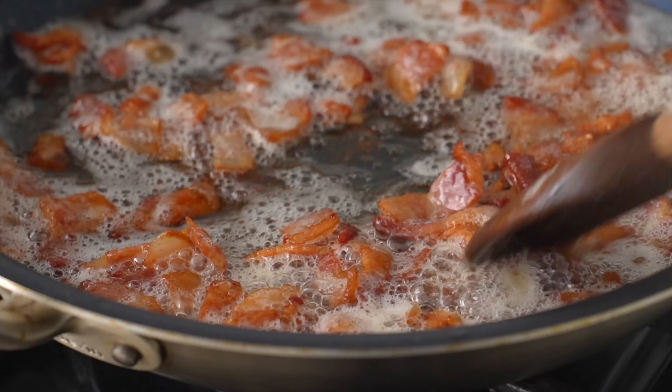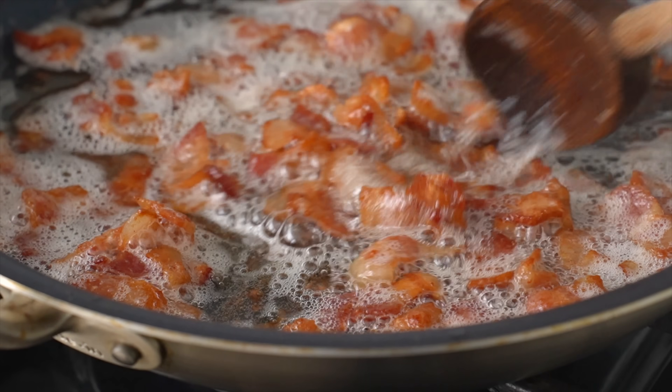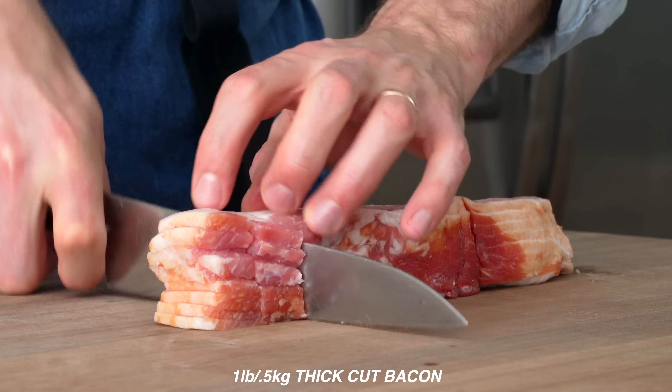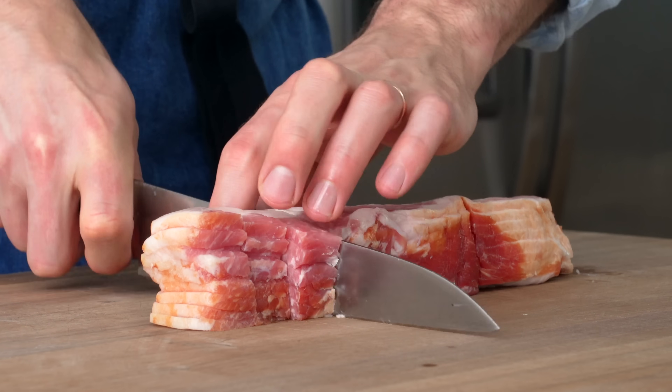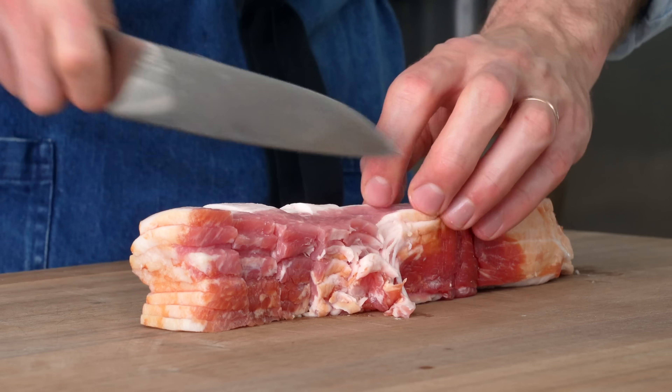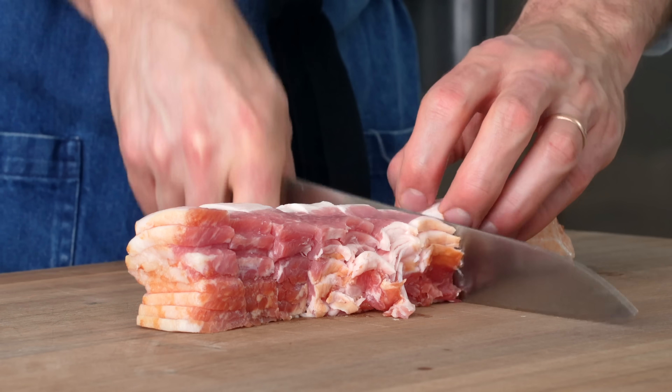It wouldn't be a breakfast burrito without a generous dose of crispy bacon. To prep that, I'll take one pound of thick-cut bacon and cut it into pieces that are roughly a half inch thick. When I say thick cut, I mean about 10 to 12 slices per pound. Any thinner than that, the bacon gets dry and kind of bacon-bitty when you render it. I don't love that.